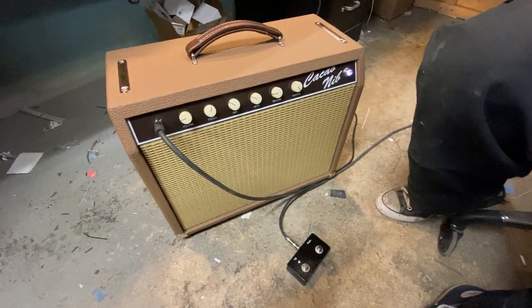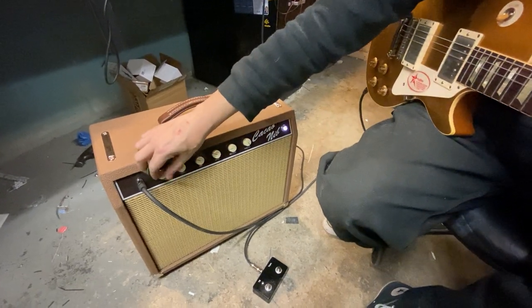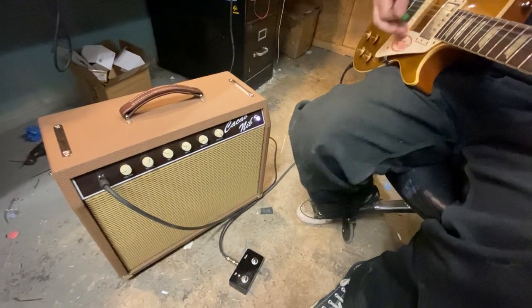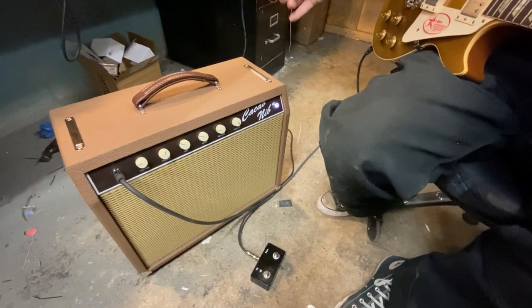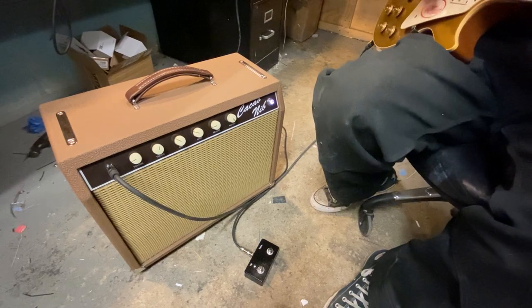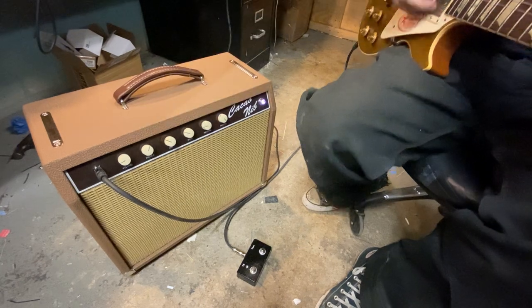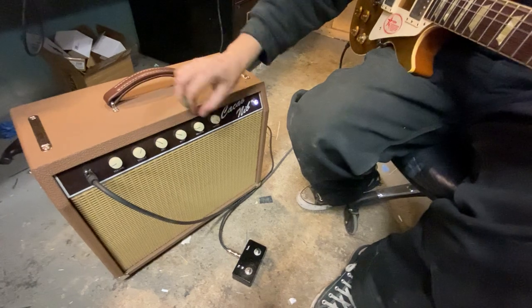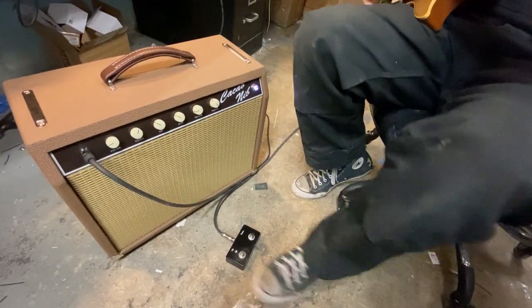There's a bright switch. This is an upper mid boost. This bumps up the lower mids. And this is the tone bypass when the foot switch isn't plugged in.